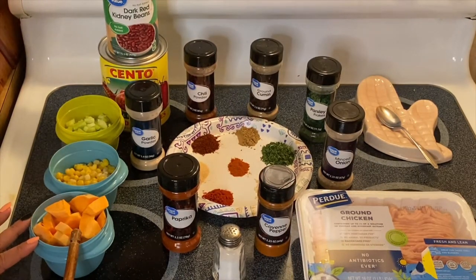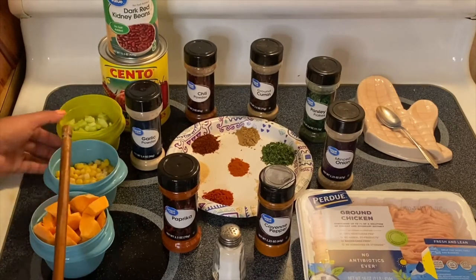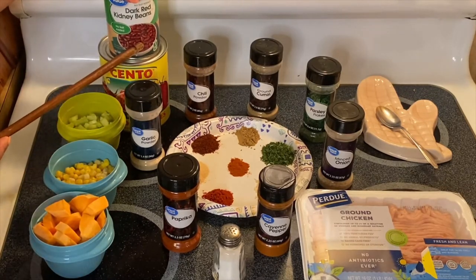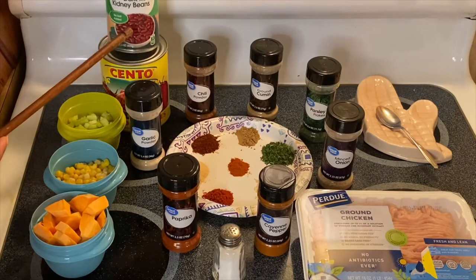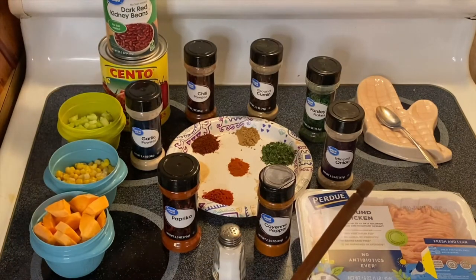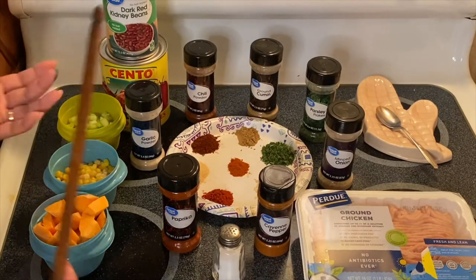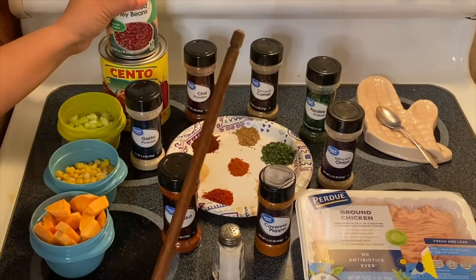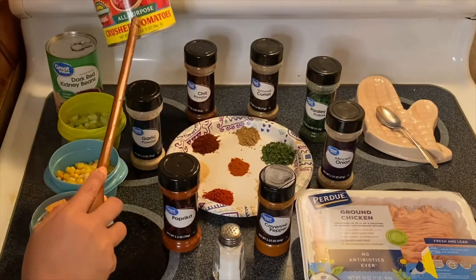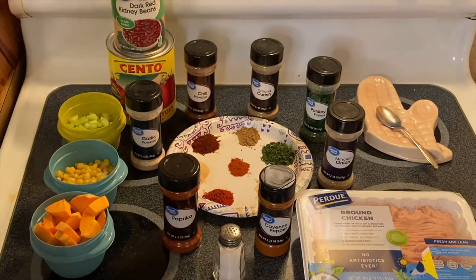We have sweet potato, corn — it's a combination of yellow and white corn — celery, and kidney beans. I got the no-salt-added beans because it's up to you to add a little more or a little less salt. And of course our crushed tomatoes. So these are our ingredients for the beautiful chili.